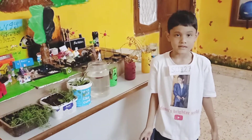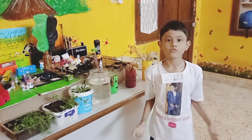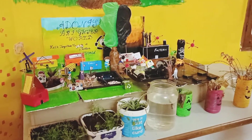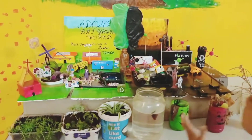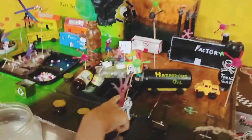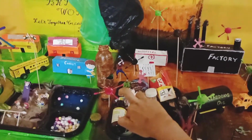Anything and everything can be recycled. It's just how you think and make something out of it, like I created my science project. The project shows two worlds. One is today's world, where people are destroying Mother Nature because of their selfishness — by polluting the air, polluting the water, cutting down trees, and filling landfills with garbage.